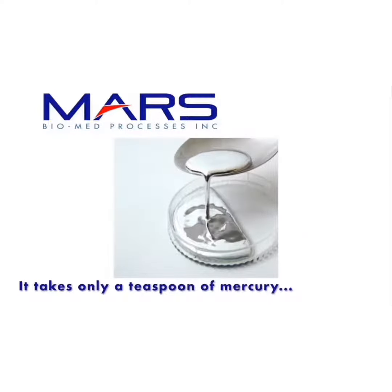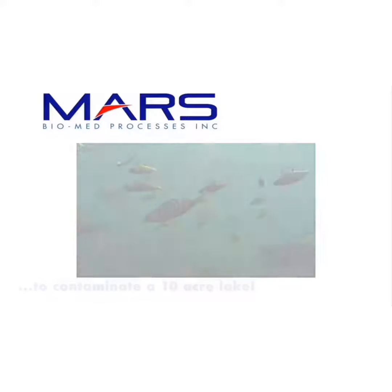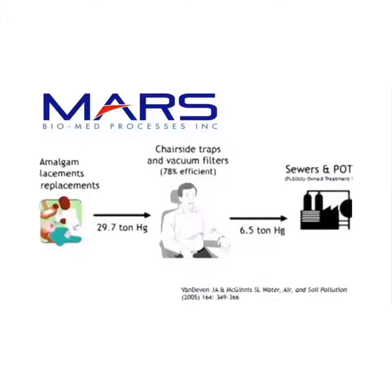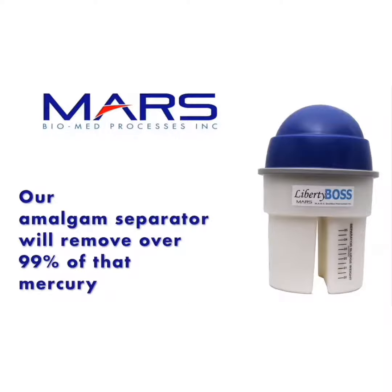It takes only a teaspoon of mercury to contaminate a 10-acre lake and impair fish consumption. The EPA has estimated that a typical dental office produces up to three pounds of mercury waste every year. Our amalgam separator captures over 99% of that mercury.